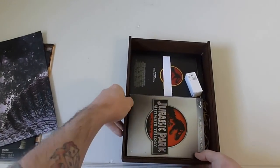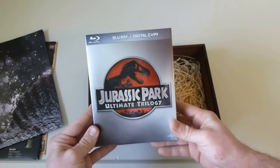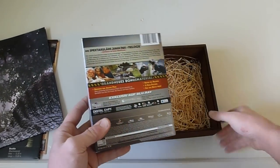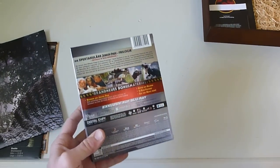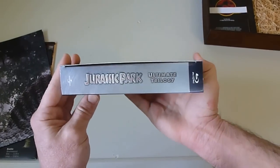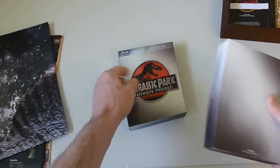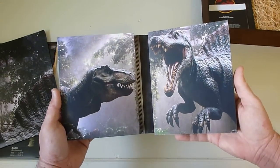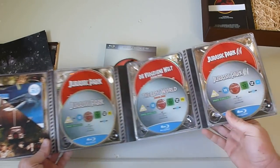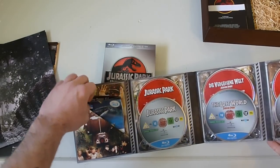Next up we get the Blu-ray digital copy combo pack — the Blu-ray trilogy. I'm sure you guys have seen this more than once or twice, but here it is included with this awesome box set. I'll just open it up real quick. You get six discs with it and a couple of little pamphlets inside that little pocket.